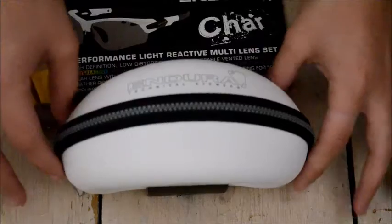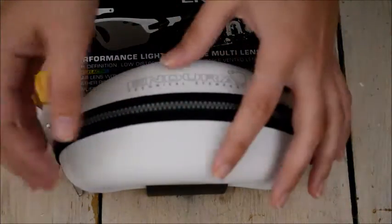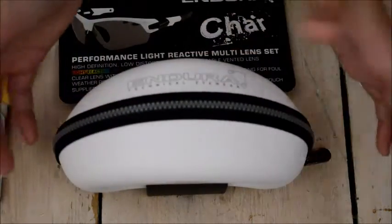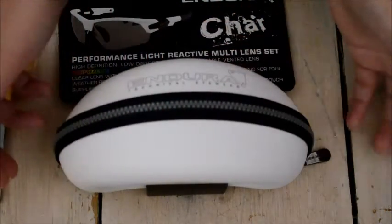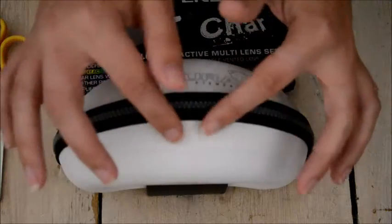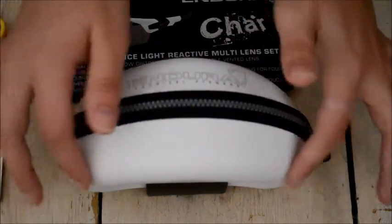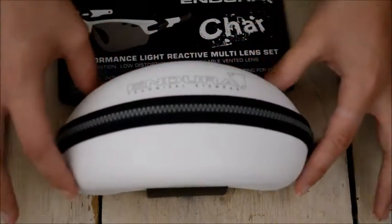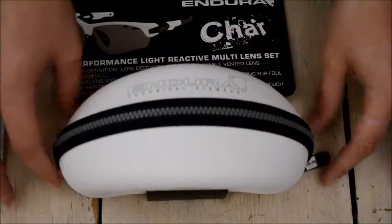It took me a while to find which glasses I was going to buy, and that's basically just because I don't have an infinite budget. I wanted glasses to suit my needs.